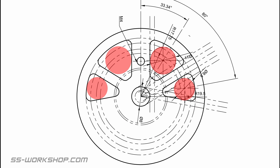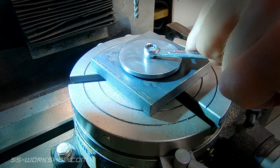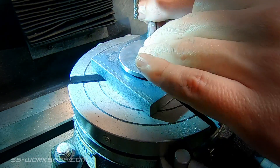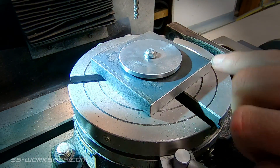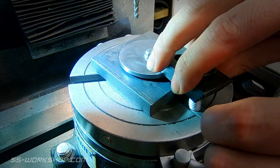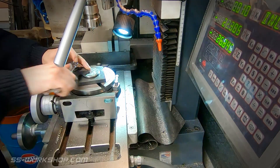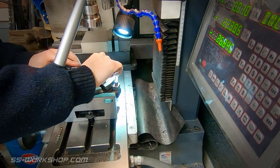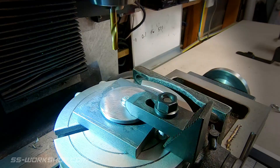The lightning holes will be cut on the mill using the rotary table. The first step is to remove the bulk of the material with drilled holes. The part is fixed down to a mandrel on the rotary table using an additional clamp to avoid rotation. I've zeroed the digital readout on the centre of the table, so each hole can be accurately located on the y-axis, with the x-axis remaining locked.